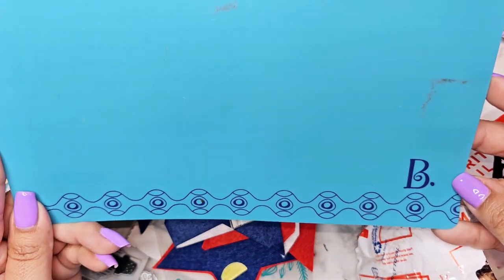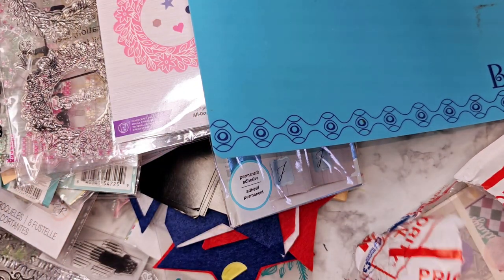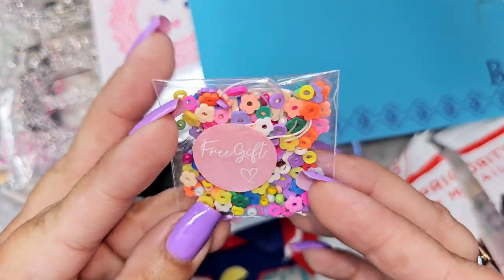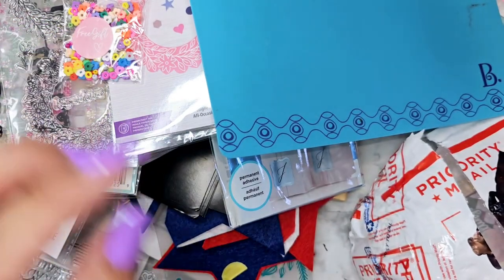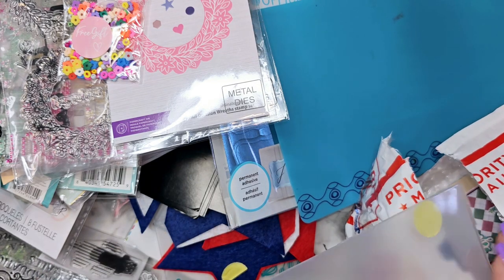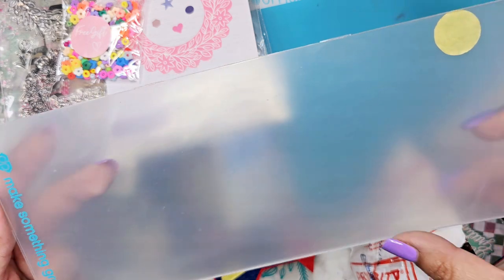Is this a cutting mat? I don't know — anybody know if that's a cutting mat? Let me know before I start cutting on it! Oh, little flower clay pieces — super cute. Little seed beads — I'll definitely use that.